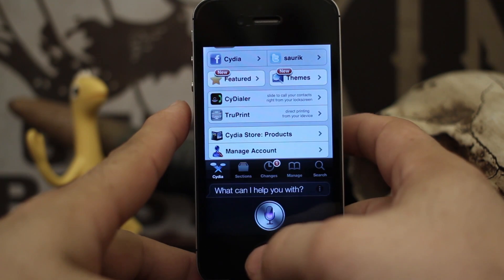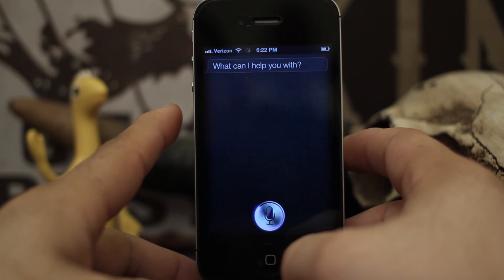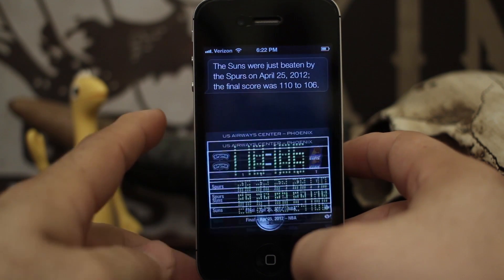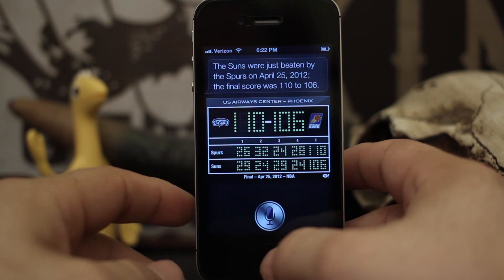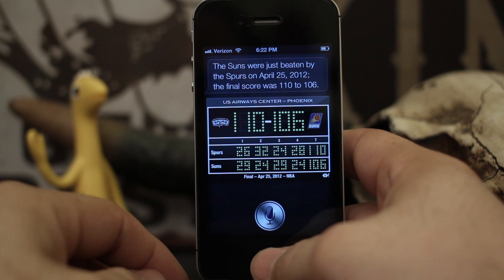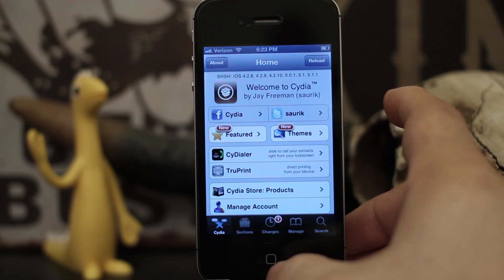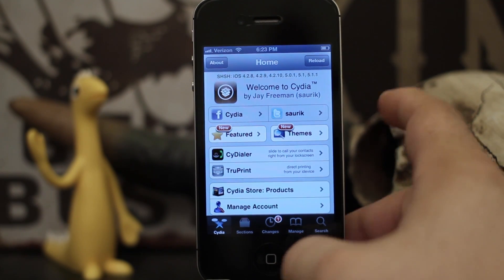Who won the last Phoenix Suns game? So, see, there you go — as you can tell it works pretty good.